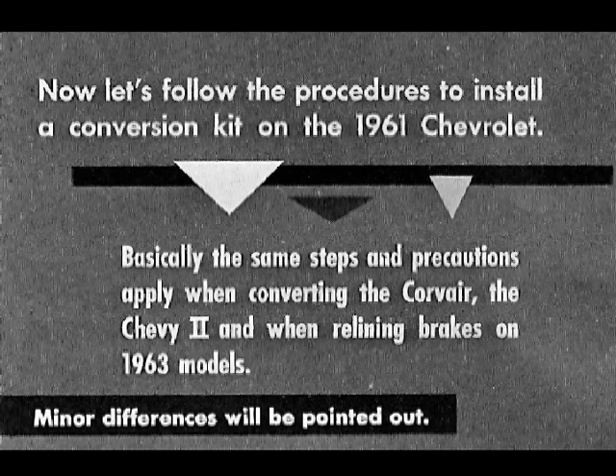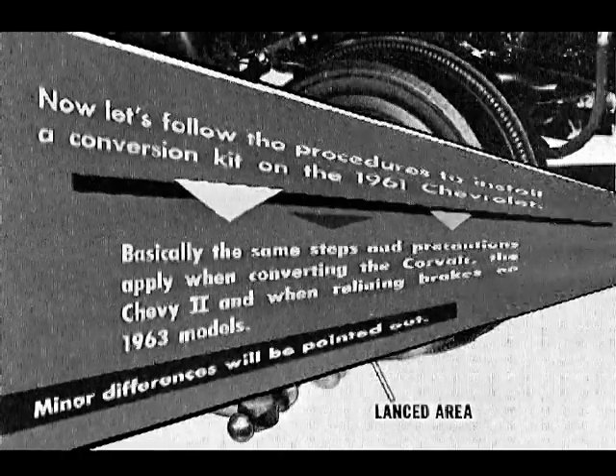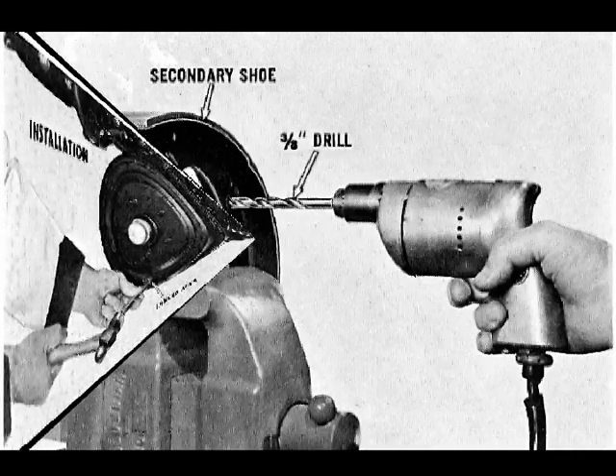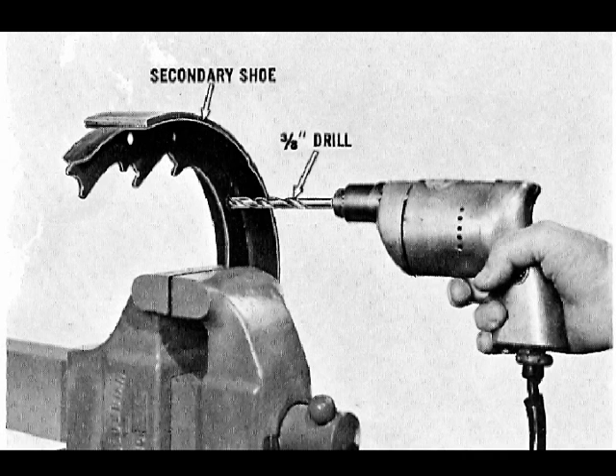Minor differences will be pointed out. If linings and drums are severely worn, the shoes must be retracted to permit drum removal. On 1963 models, a lanced area on the face of the drum must be knocked out to gain access to the star wheel; replace with a snap-in type hole cover. Remove the shoe assembly. When there is still usable lining material, the secondary shoes can be modified for attachment of the self-adjusting mechanism by drilling out the hold-down pinhole to 3/8 inch.